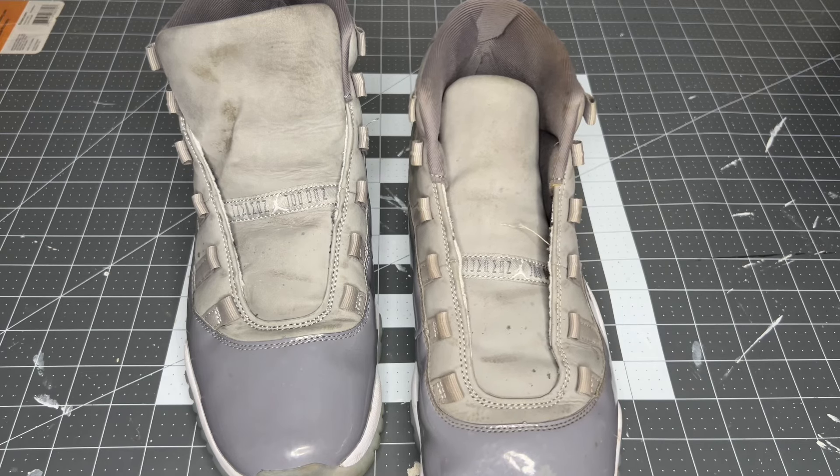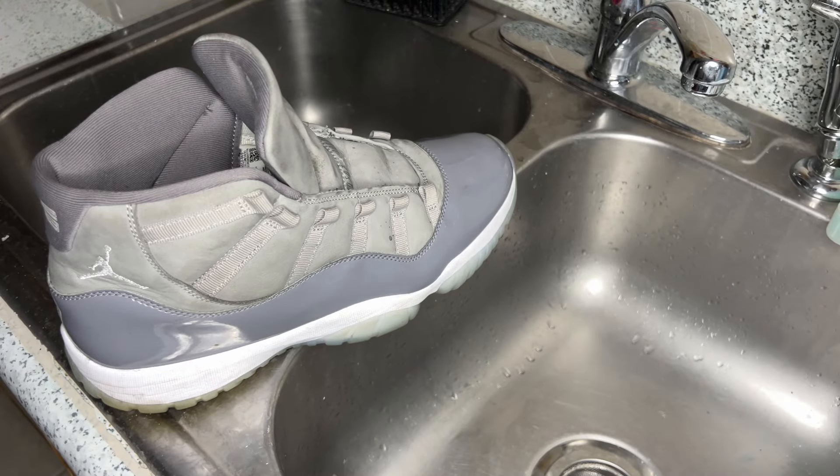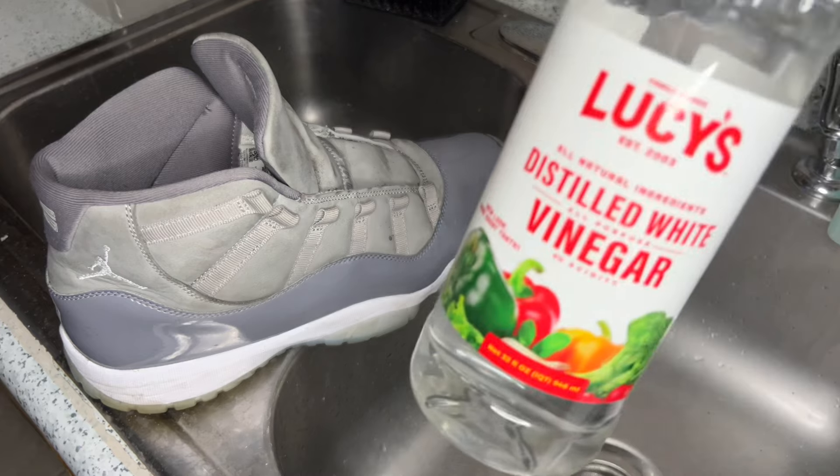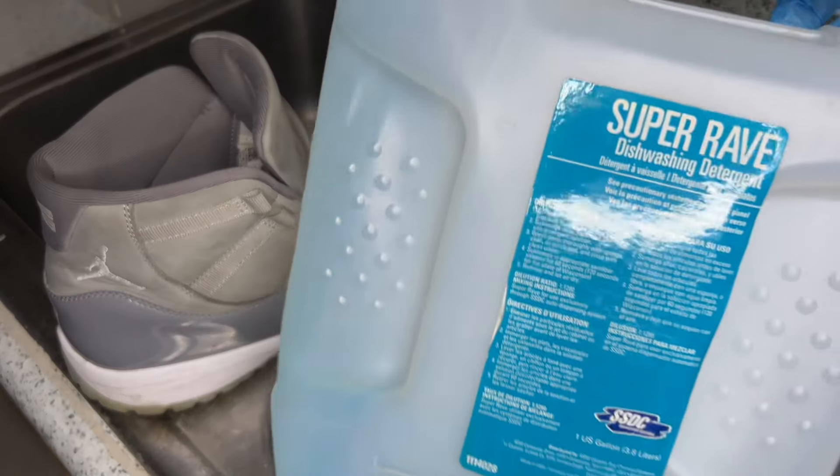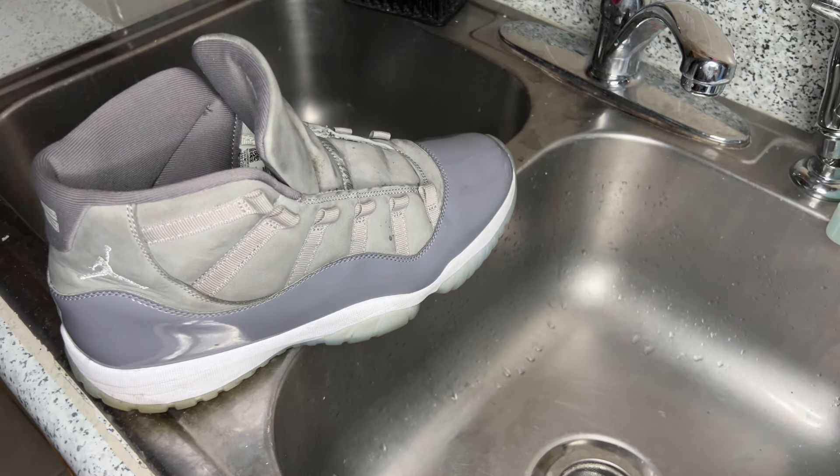So basically today I'm going to show you guys how to go ahead and remove that, so let's get right into it. To begin the cleaning I'm using some distilled white vinegar mixed with some Reshoevn8r, some dish detergent, and warm water. I'm going to be using a medium texture brush to clean up the uppers and then a stiff brush to clean up the soles. But all that doesn't really matter — I'm just getting the shoe cleaned up so we can assess the mold.